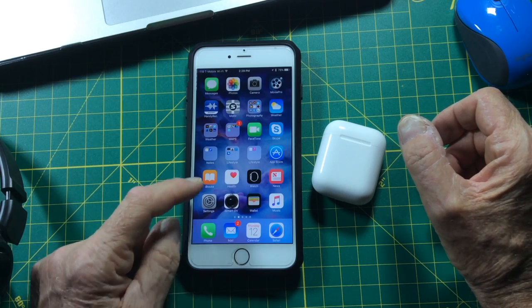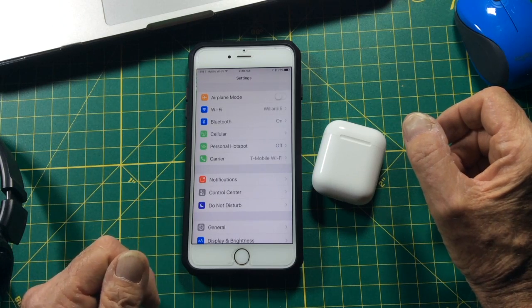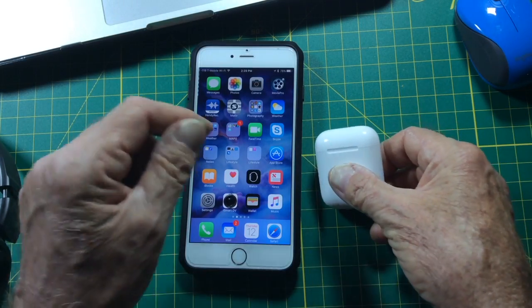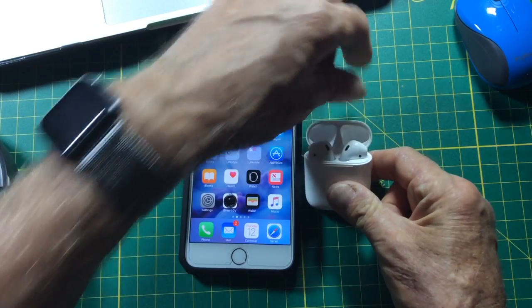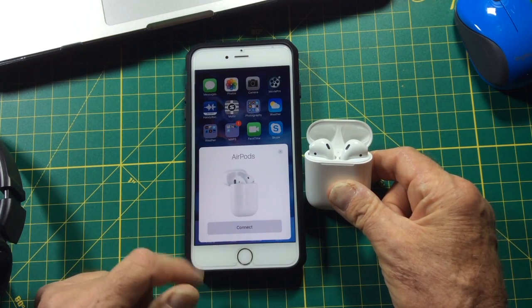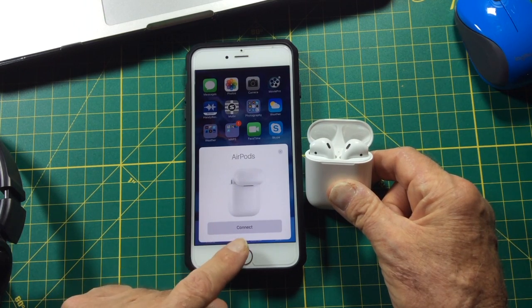First thing you want to do is go into your settings and make sure your Bluetooth is on, which mine is. Go back to your home screen and then hold the case near the phone as you see here. Flip open the lid and you get a little screen pop-up that says AirPods with the AirPod case twirling around. Down below you hit the button that says Connect.